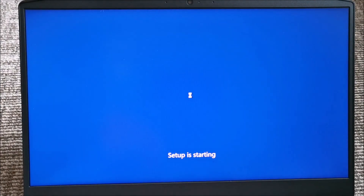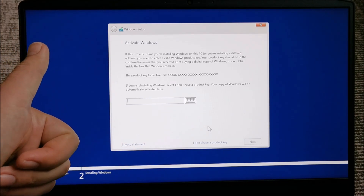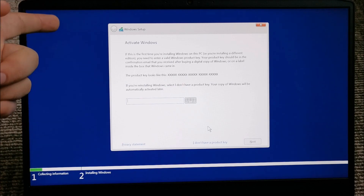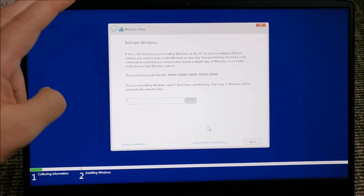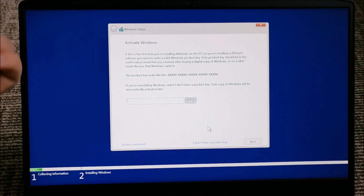I will do a full fresh install, wipe out everything — I don't keep anything on the laptop at this point. If you have a key, you enter it. If not, simply click on 'I don't have a product key'. You can use Windows without a product key — it will work, it will just not allow you to change your wallpaper or put My Computer as an icon on the desktop by default, though you can create a shortcut of My Computer on the desktop.